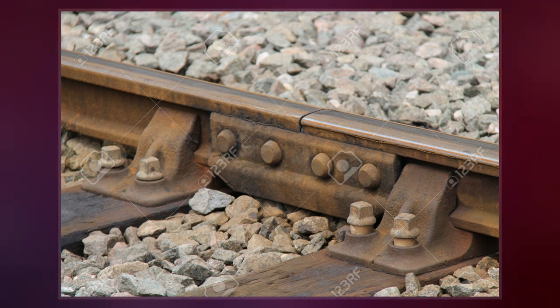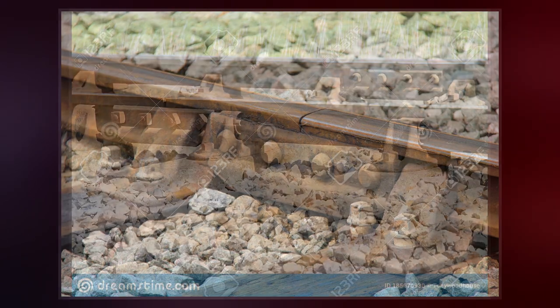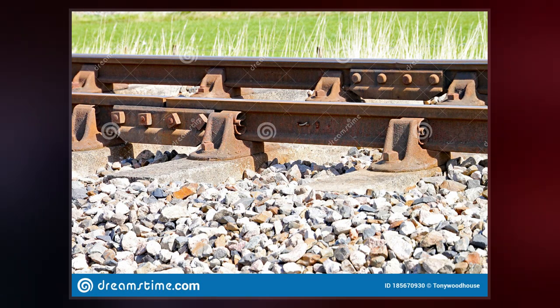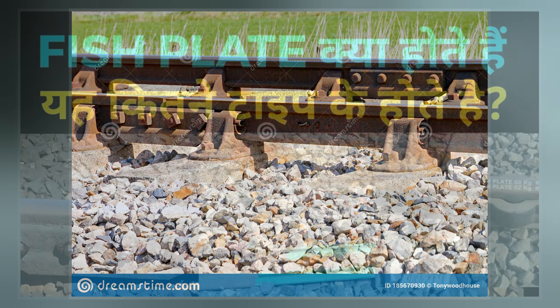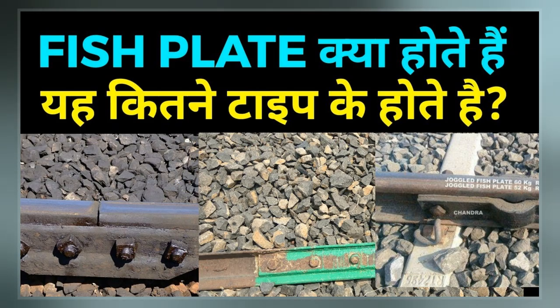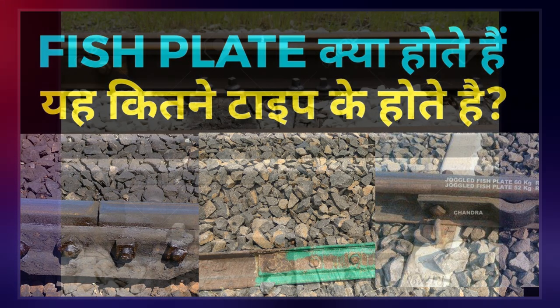It was first deployed on the Eastern Counties Railway in 1844, but only as a wedge between the adjoining rails. Adams and Robert Richardson patented the invention in 1847, but in 1849 James Samuel, the engineer of the ECR, developed fishplates that could be bolted to the rails.